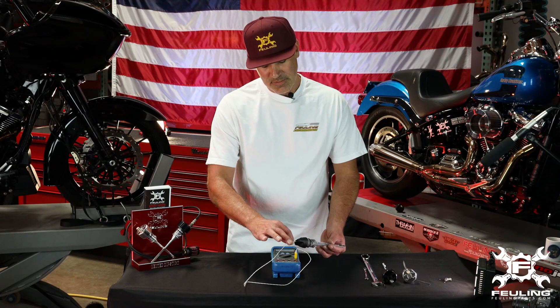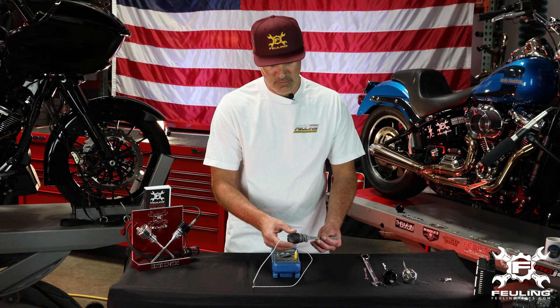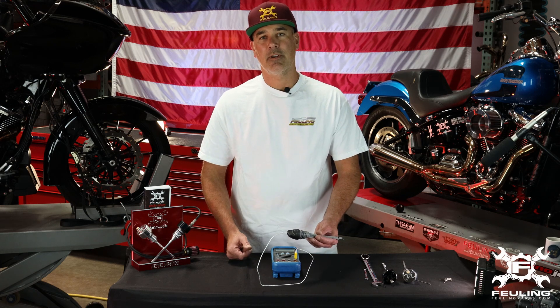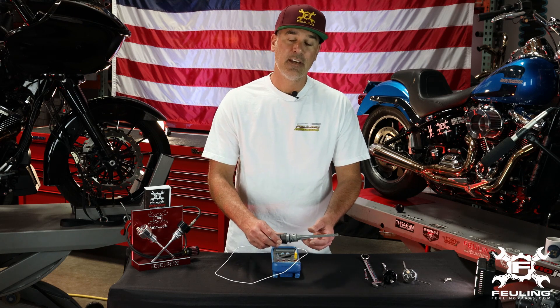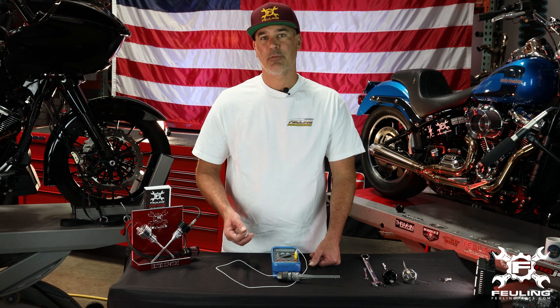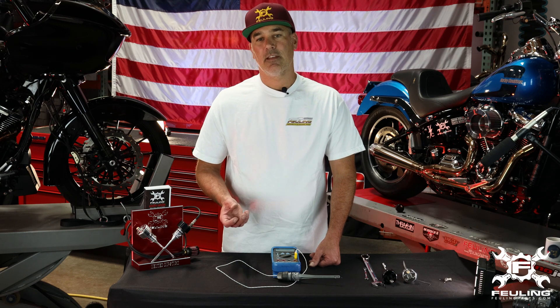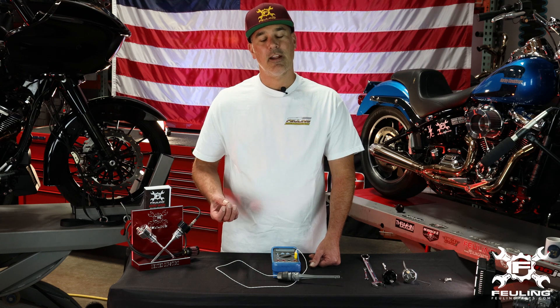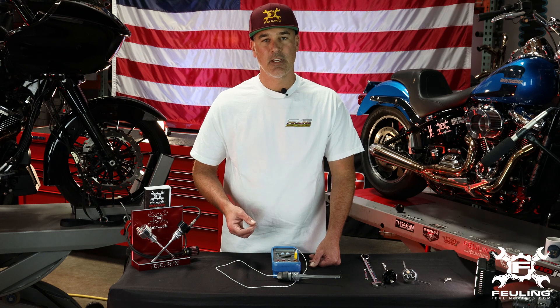We seal the thermocouple when we do this — using some silicone or epoxy — to seal it so we're not blowing oil out of it. What we realized when we were heavy on our Milwaukee 8 testing is that at one point the silicone in one of the dipsticks came loose. We were getting a little bit of splash oil out of the dipstick, but we wanted to continue testing. All of a sudden, miraculously, we had two to three less ounces of oil in the sump. What we realized is that the silicone being blown out of the hole the thermocouple was going through was allowing the oil tank to vent and breathe — and that's how we came up with the product for the vented dipstick.